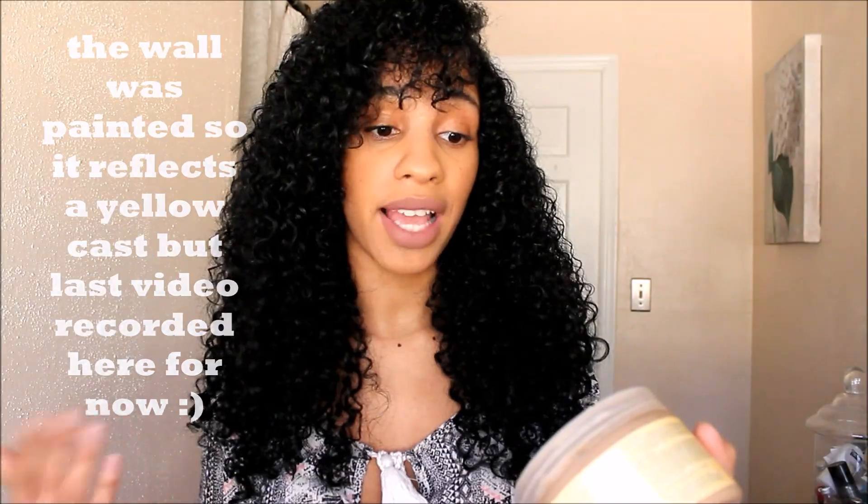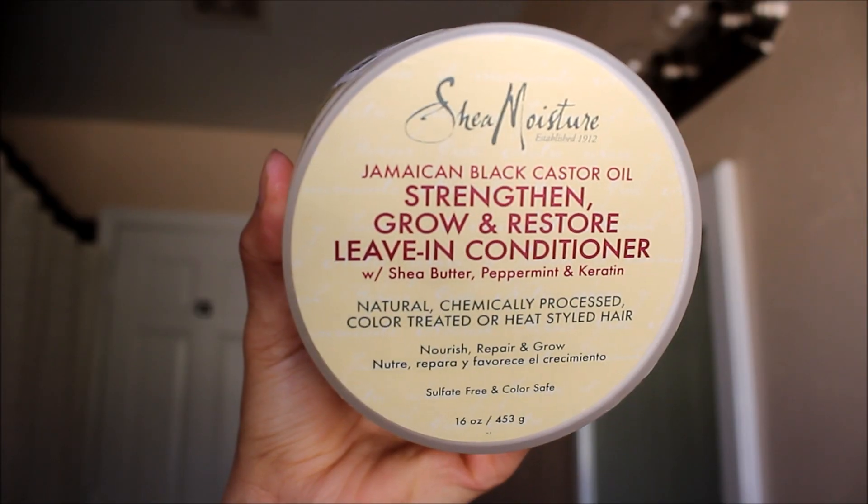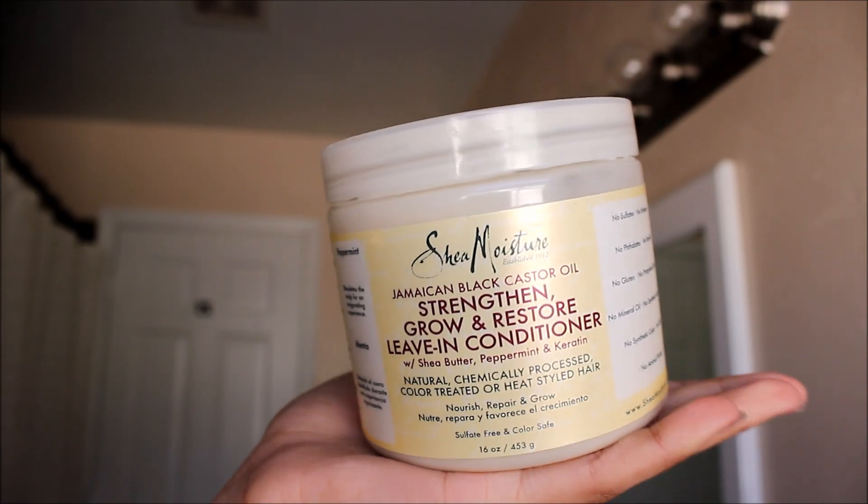Hey beauties, it's Andrea. I realize you guys couldn't see my hair due to my dark shirts — I do like the color black. This video is going to be a review on Shea Moisture Jamaican Black Castor Oil Strengthen, Grow and Restore Treatment Mask and the Jamaican Black Castor Oil Strengthen, Grow and Restore Living Conditioner with shea butter, peppermint, and keratin.